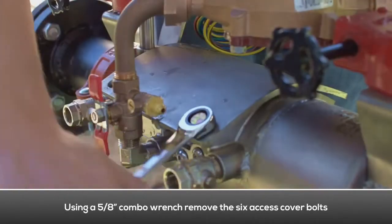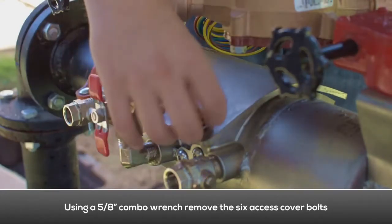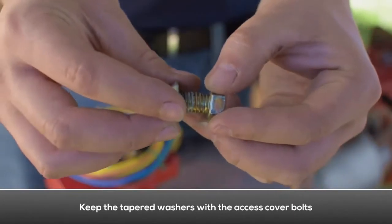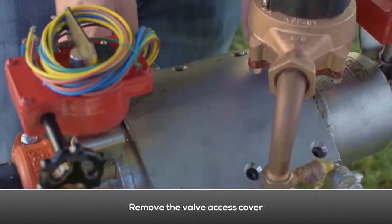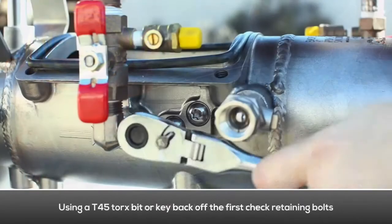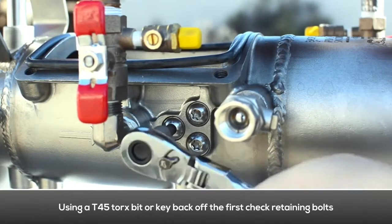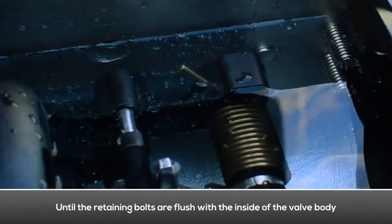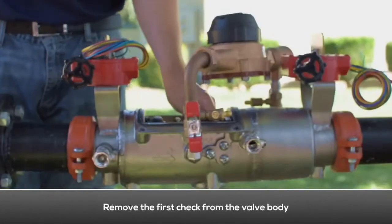To remove the access cover, use a combo wrench to remove the six cover bolts. Make sure to keep the tapered washers with the access cover bolts. Remove the valve access cover. To remove the first check, loosen the check retaining bolt located on both sides of the body until flush with the inside of the valve. Remove the first check from the valve body.